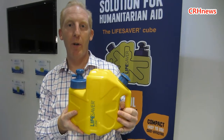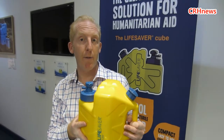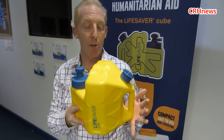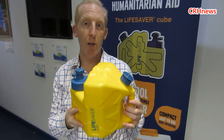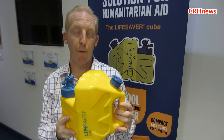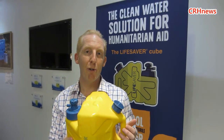This is the Lifesaver Cube. We actually designed this in conjunction with Oxfam, who are great friends and partners of ours. The Cube is really designed specifically for disaster response — it's much smaller than the Jerrycan so we can get a lot of these on a pallet. Typically we get 180 Lifesaver Cubes on a standard pallet. This cube does 5,000 litres of water — so on a standard pallet that's the equivalent of 900,000 litres of water.